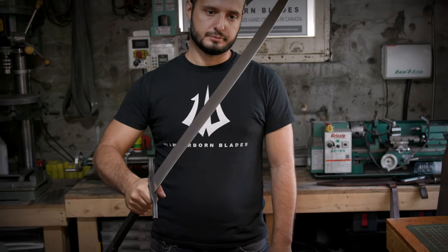My favorite sword to make is the European longsword because I can put my own spin on it and the possibilities are endless.